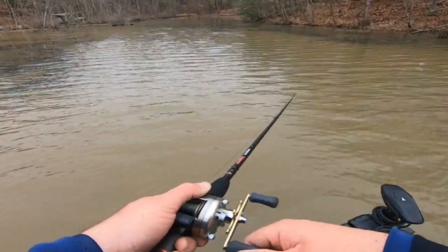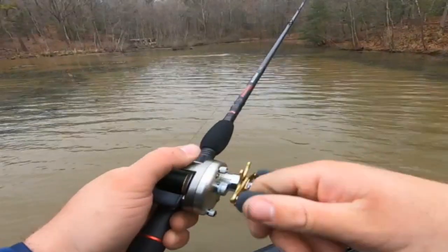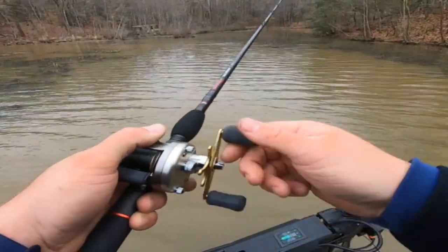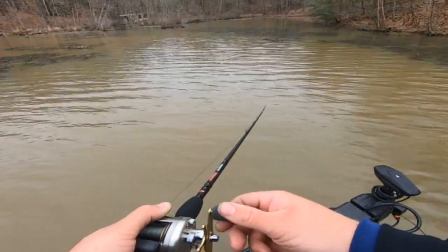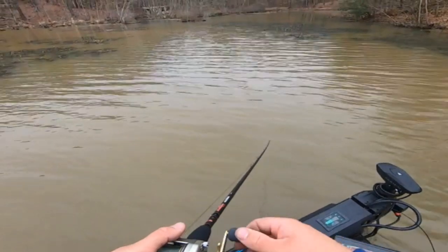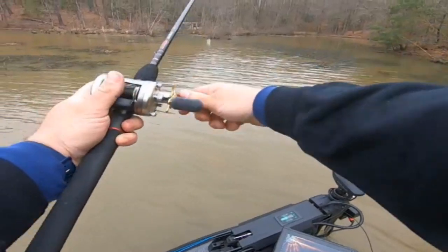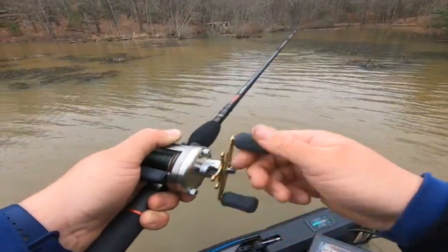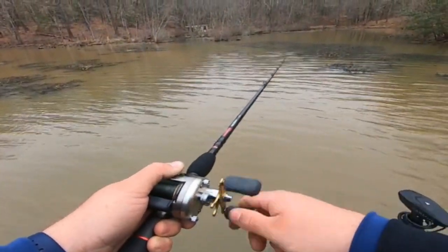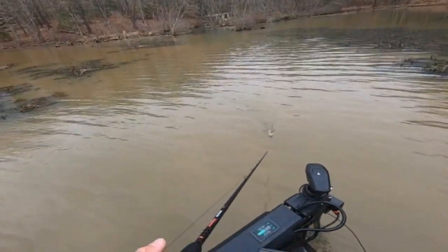Like I said, the water's 49 degrees and it is just not a good day, but it's my birthday and I had some time off, so I figured I'd just come on out. And that is worth it — worth every ounce of time I put in today, which has been about an hour and 15 minutes. Just creating a big V out there — that's all I'm doing.